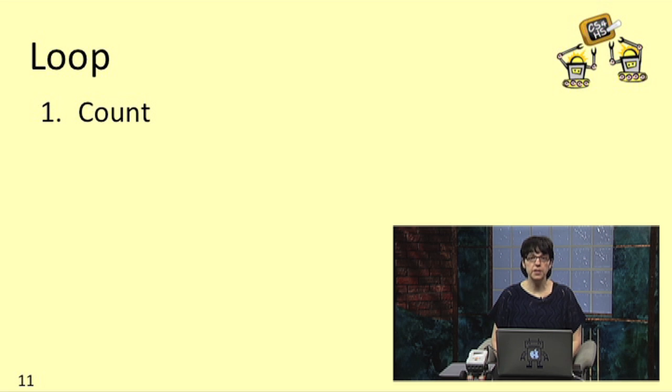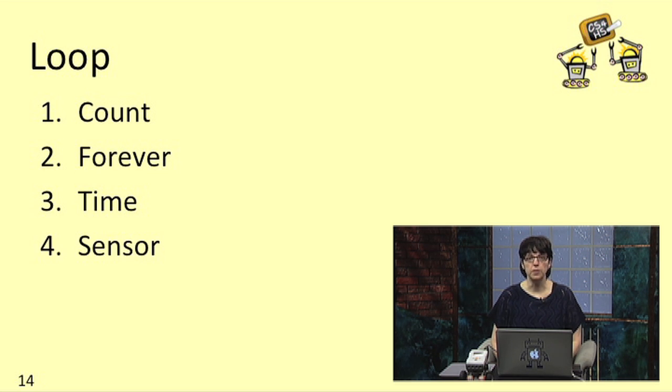So far we've seen three different ways to control your loop. First, we learned to repeat a fixed count of times. Then we learned how to repeat the loop forever. And finally, we learned how to repeat until at least a certain number of seconds had elapsed. In this lesson, we're going to learn one more way to control your loop — based on information from one of your sensors.